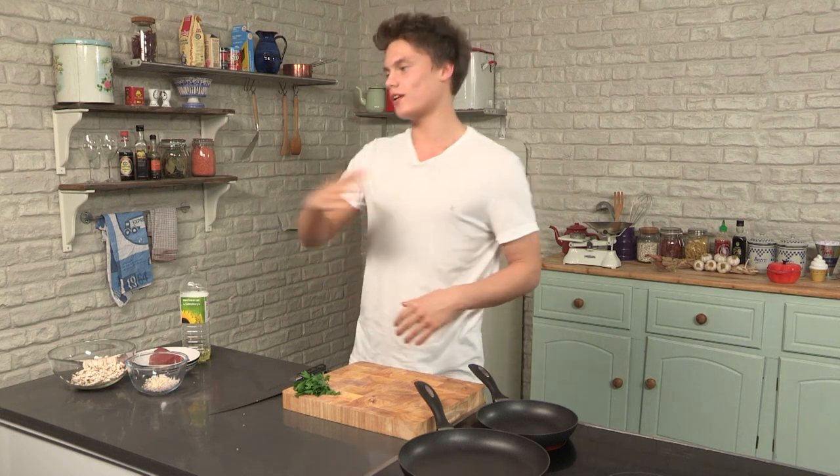Beef wellington, for me it is home. It's Sunday roast — potatoes, veg, everything — it's spot on for me. All it is: fillet of beef, duxelles mushrooms, which is just garlic, shallots, mushrooms wrapped around the fillet of beef. I'm actually going to wrap the beef in the prosciutto ham, and then it's just covered in a puff pastry.